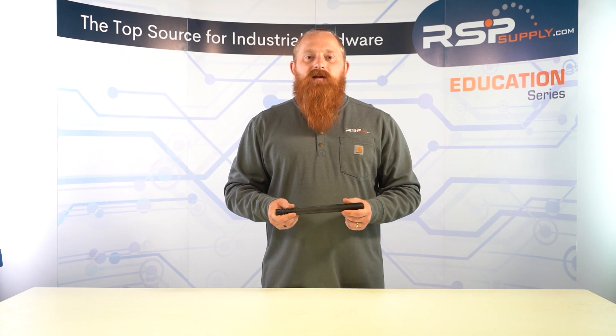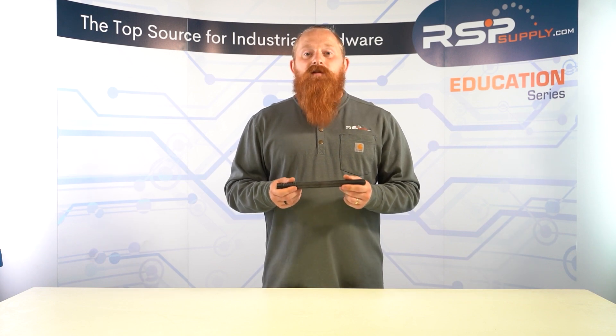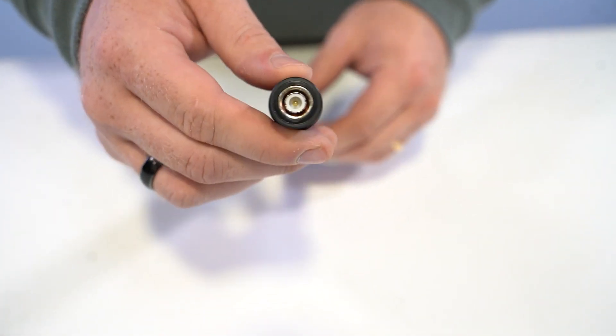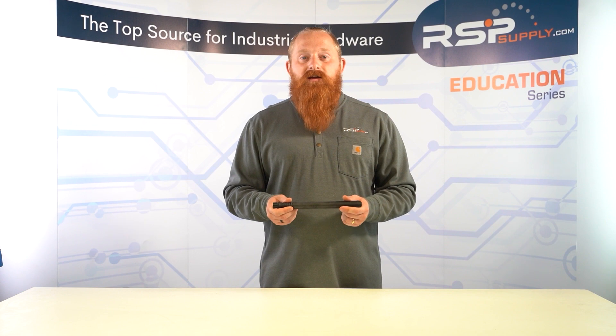The second thing you want to consider when choosing an antenna is the form factor. Typically, a higher gain antenna will be larger and designed for mounting on a rooftop. These antennas offer the best performance but are more expensive and harder to install. You might be able to get the same performance from a small modem mounted antenna, a screw mount low profile antenna, or a magnetic antenna.